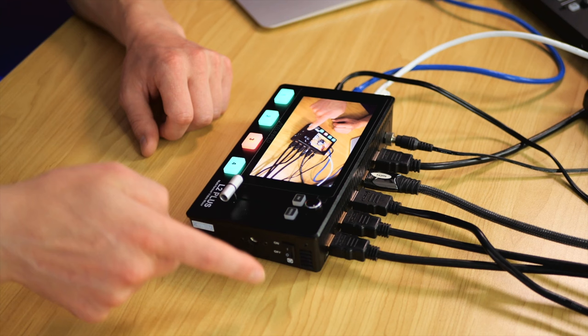Thanks for watching, folks. My name's Shane. A massive thank you to Feelworld for sending this out. If I missed anything or you have a question, let me know in the comments and I'll answer as soon as I can. The L2 Plus definitely has its strengths, with a few audio-side limitations. As a content creation tool for streaming to YouTube, Facebook Live, or similar platforms — especially with multiple cameras — that's where it excels. Just know you are limited to a single audio source.